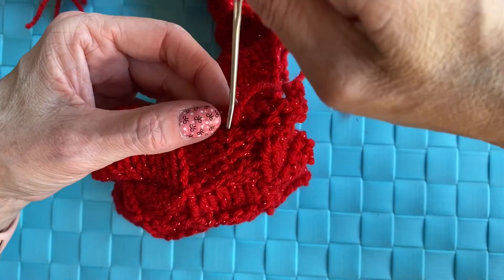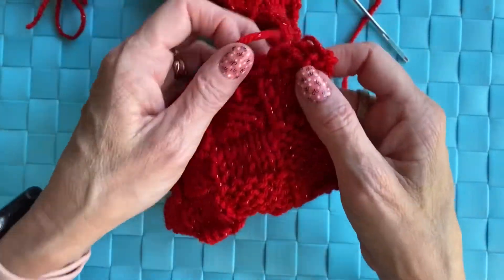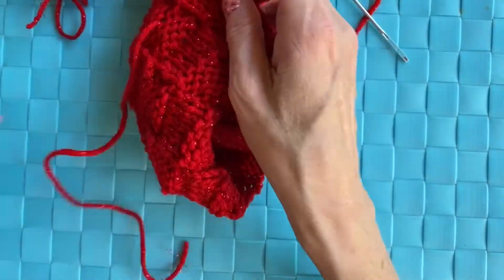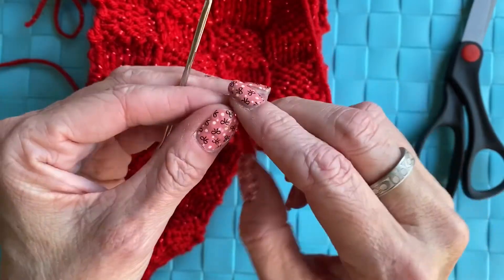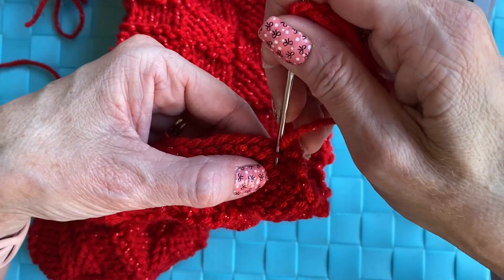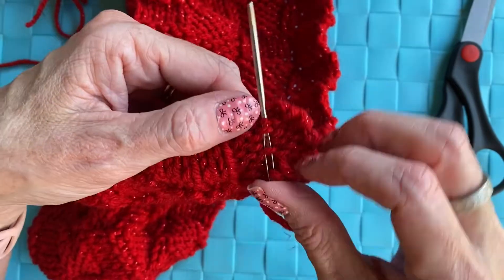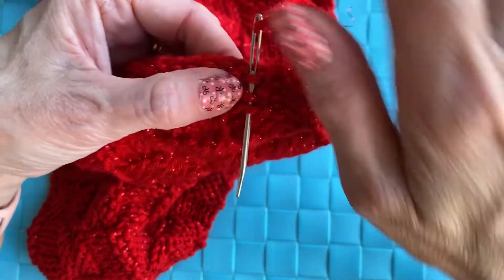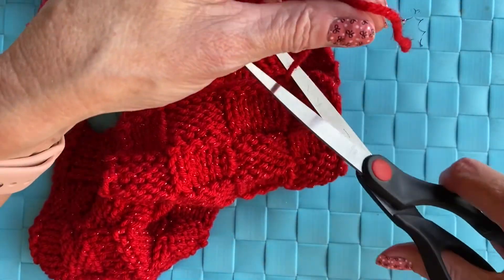Some people like to tie it, but what I do to make sure the tail isn't going anywhere is take some fabric tack, put a little dot on there, let it dry, and then you know your yarn isn't going to go anywhere. Cut that off, then go to your other tail that you started with and weave that in the same way — through some purl stitches, up and then back down — one more for good measure, then snip the yarn off and you're all done.